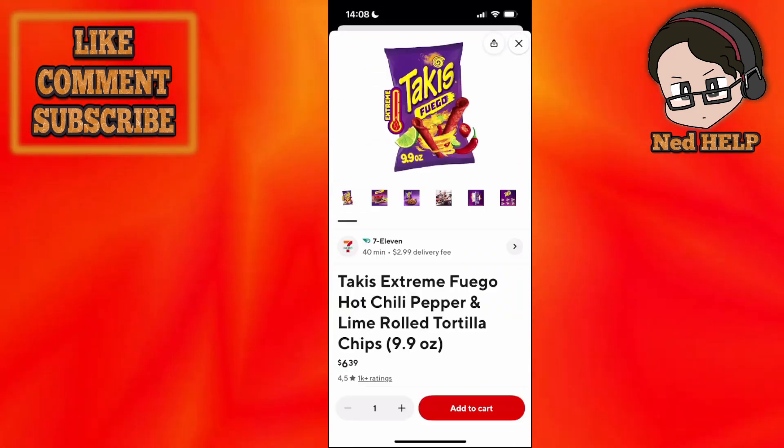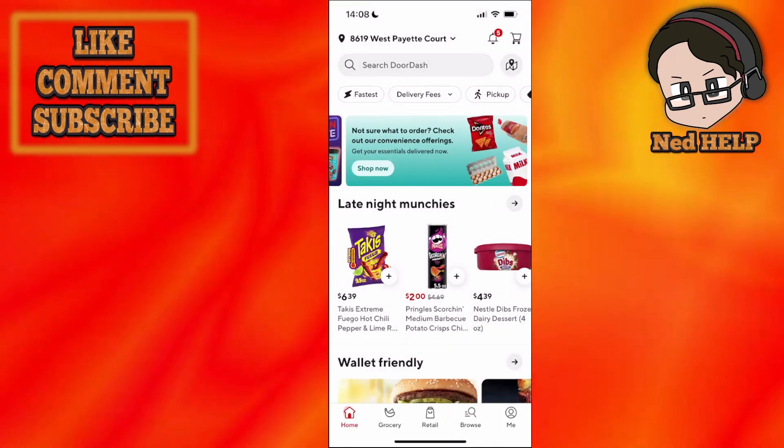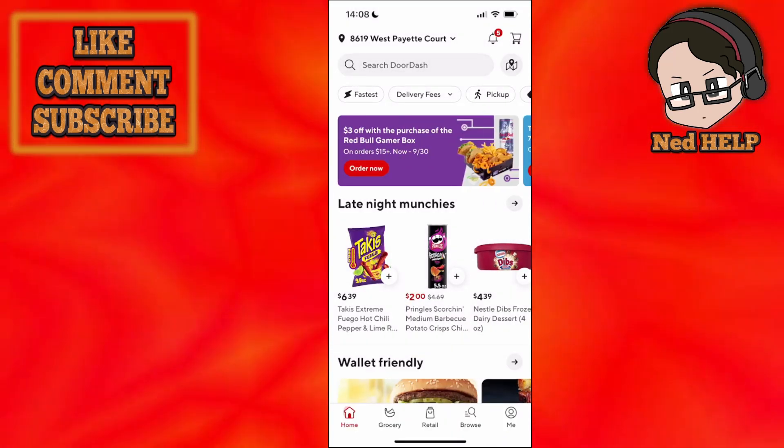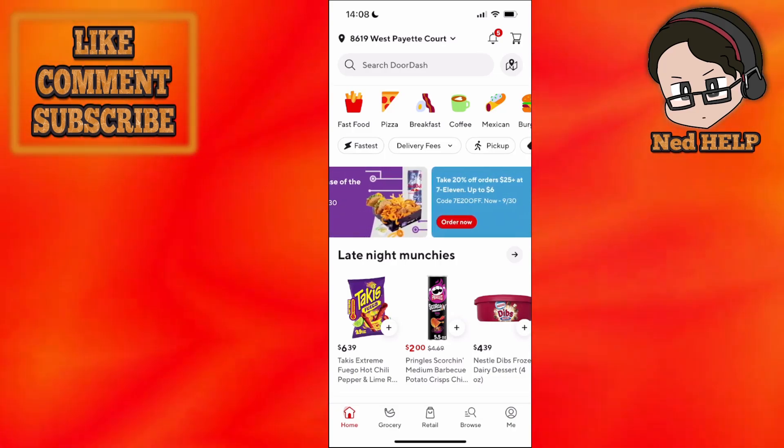So for example, Takis here — you add them to your cart, you pay for them, and then you can add a note at the very last screen, saying for example 'enjoy some free food,' and so on.